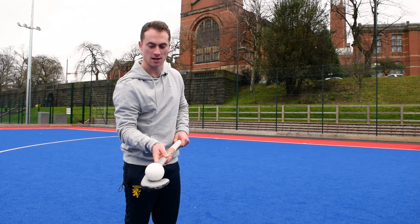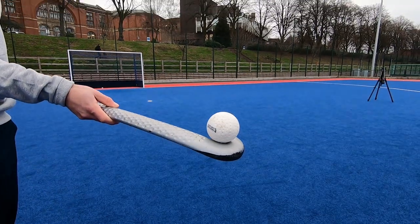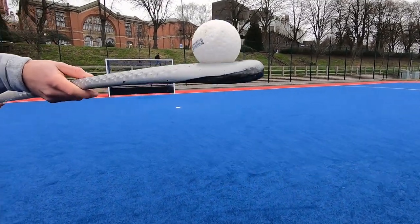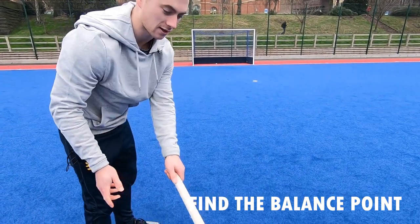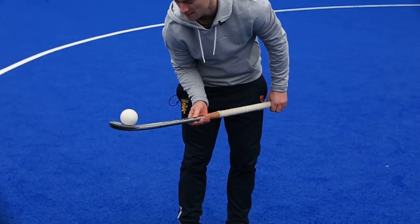Then try balancing it on the end to learn what angle the stick needs to be at — not too high that it rolls off, not too low that it rolls off the other side. Then try and combine the two.